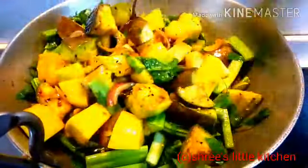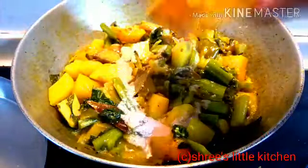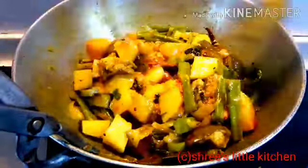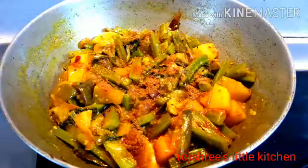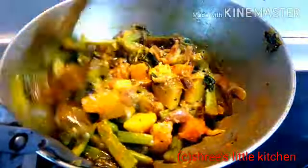तो पोई का साग add करने के बाद फिर मैं यह सारी सब्जी को अच्छे से पोई के साथ mix कर लूंगी। यह पोई साग की सब्जी बहुत ही टेस्टी होता है। आप लोग यह recipe को एक बार जरूर try कीजिए। अच्छे से mix हो जाने के बाद अभी मैं इसमें 2 टेबल स्पून जीरा पाउडर add कर रही हूं और फिर इसको अच्छे से mix कर लेते हैं।